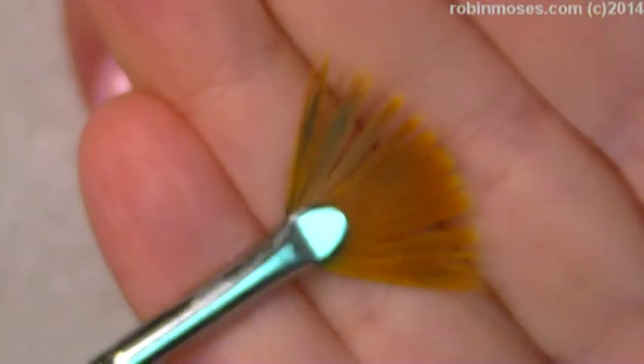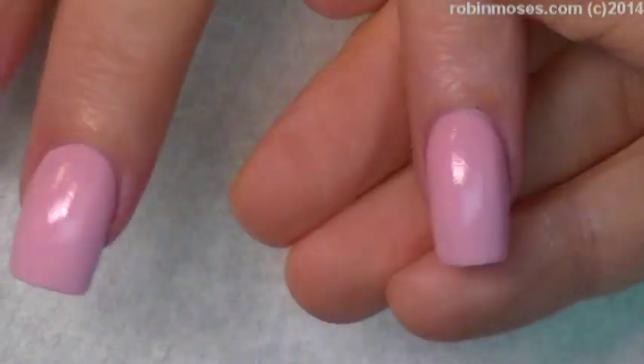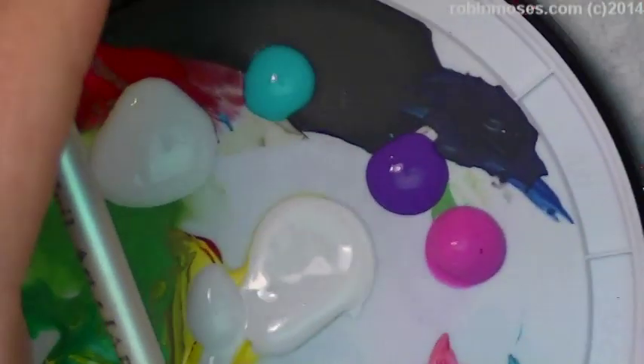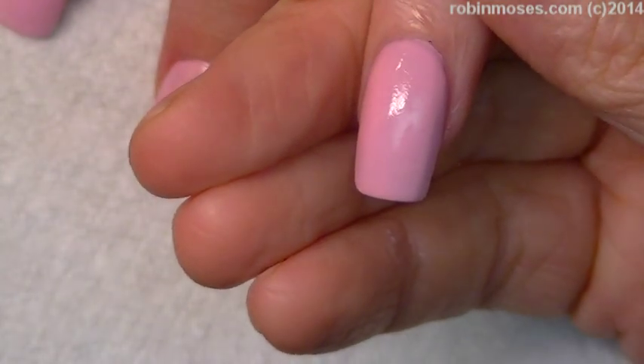Okay, so I have a fan brush. I don't use it a lot. A fan brush comes with all your nail art stuff. I have pink, purple, teal and white. If you don't have a fan brush, just use your lining brush.